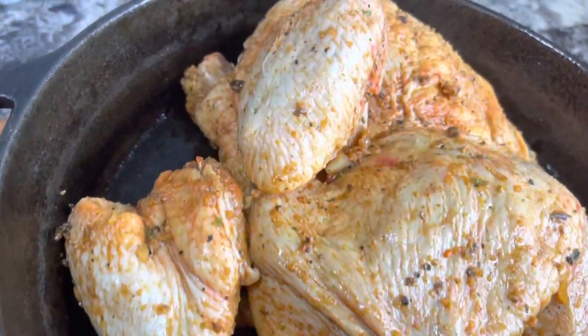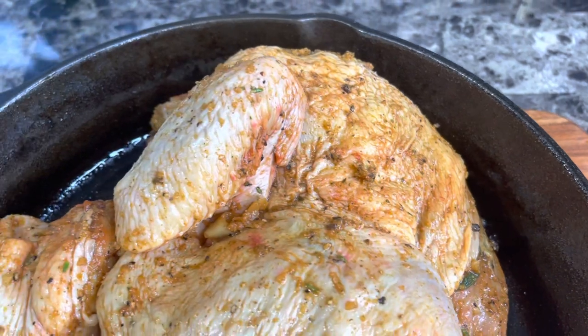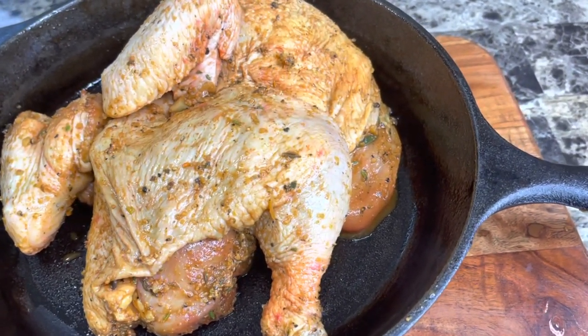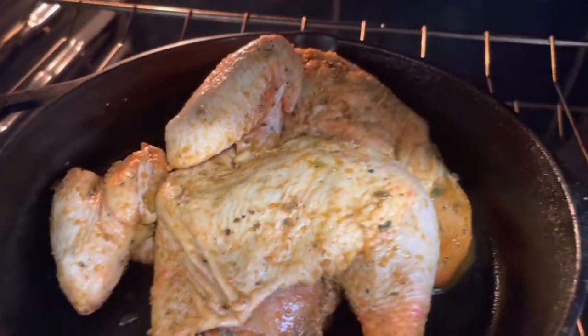This is how we're looking. We're going to hit the oven uncovered and bake at 420 degrees for one hour, until the skin is crispy, and then we'll put on our sauce.